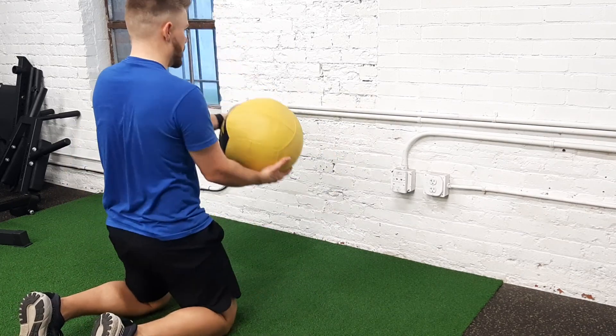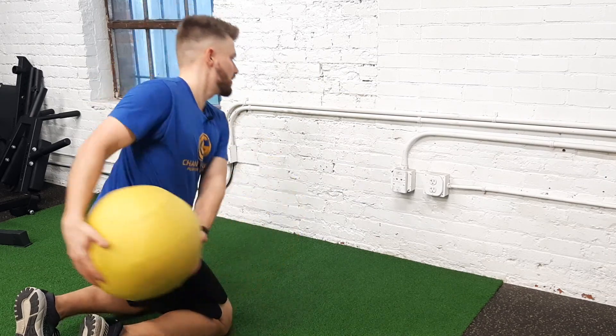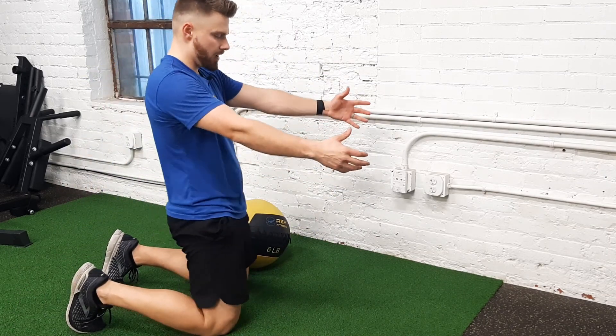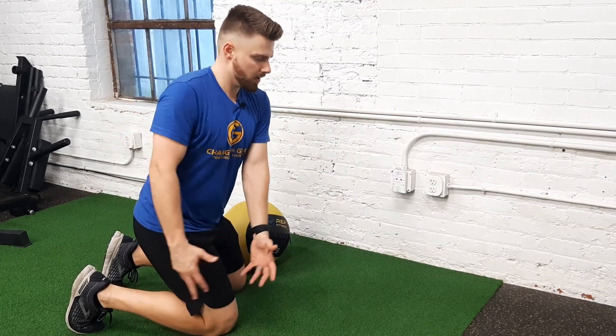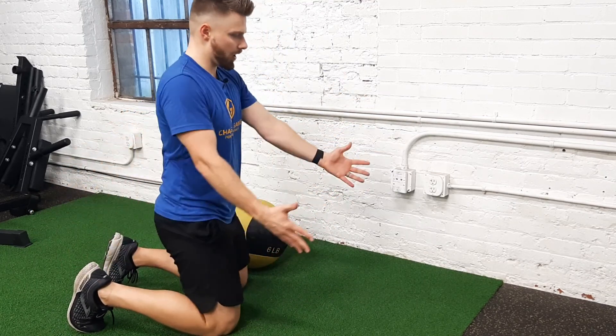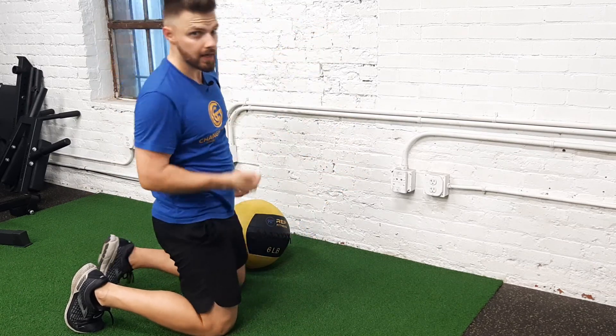I'm going to bring it to my pocket and slam it. Now, what's happening there is I'm loading into this hip. I'm releasing and squeezing the hip forward, but I'm not overarching through the back.